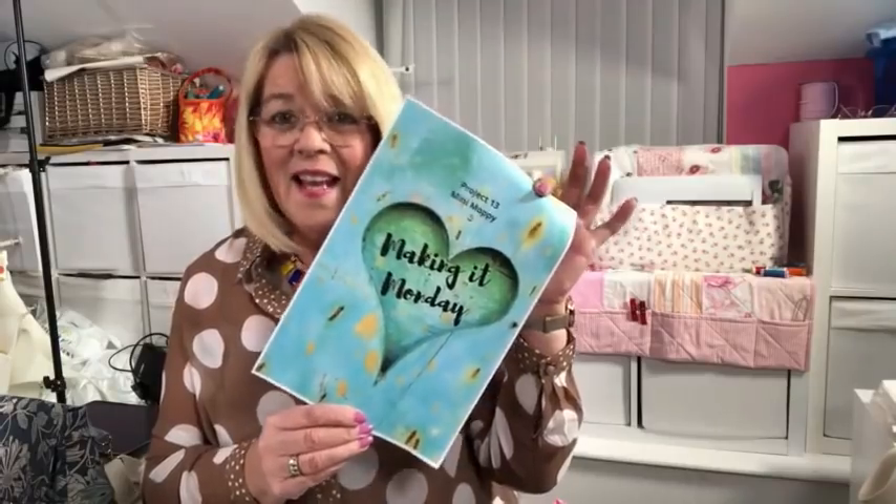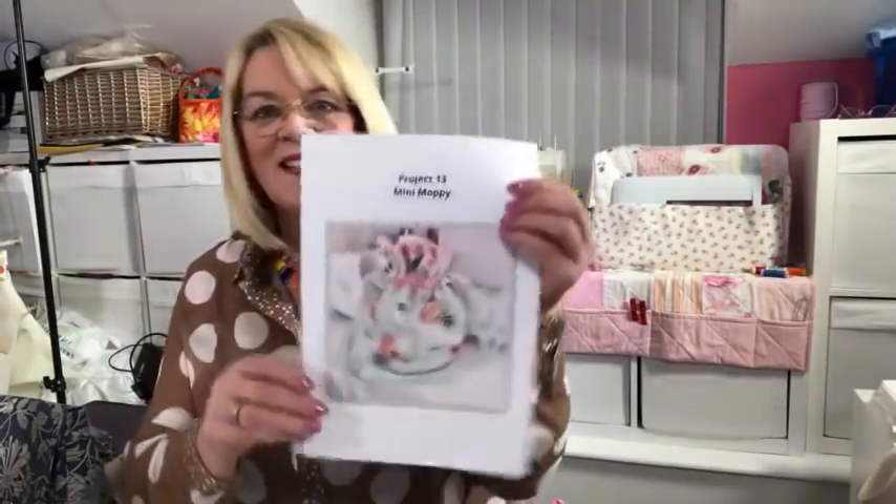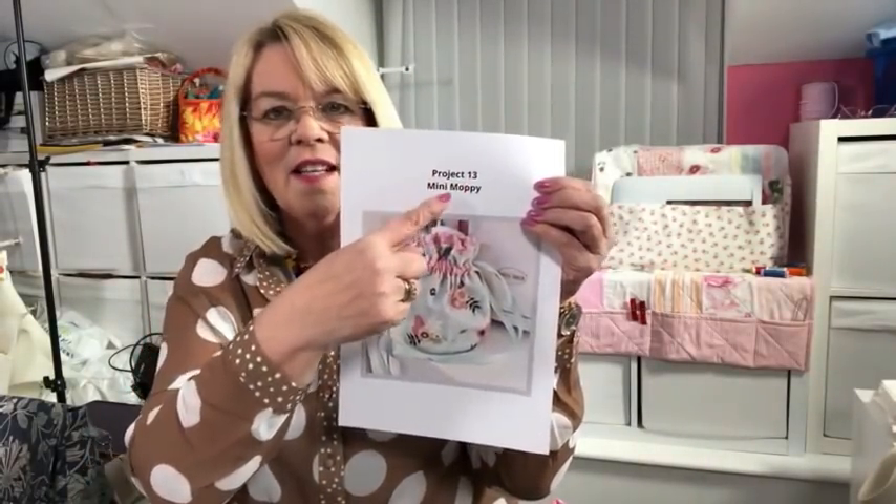I'm getting stars — isn't it fab? Like I always say, I'm going to put you down on my desk. When you print, don't print that front page, even though it looks pretty — it's very ink heavy. I say that every week. Now what I've decided to do on the second page is have the project, the name of it and the picture, so you can keep them all together. So with Mini Moppy, there's just a few pieces to cut out ready. You'll need some ribbon to thread through the channels, and it's a very simple make.